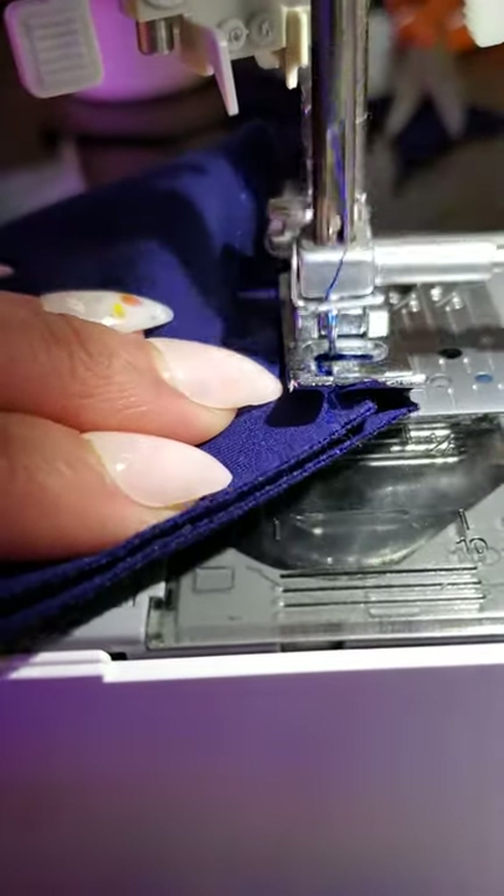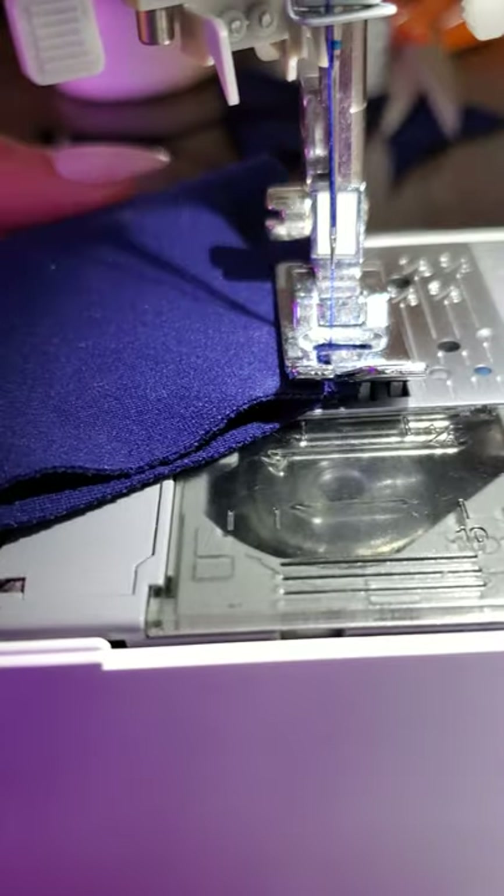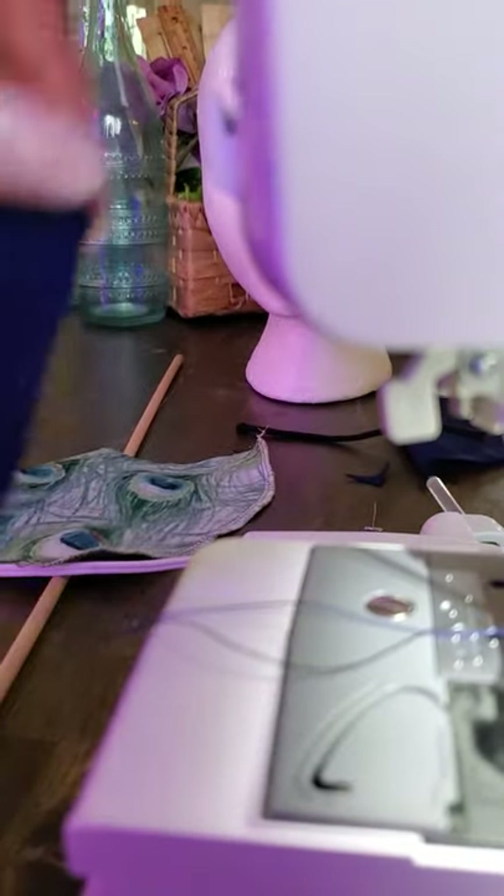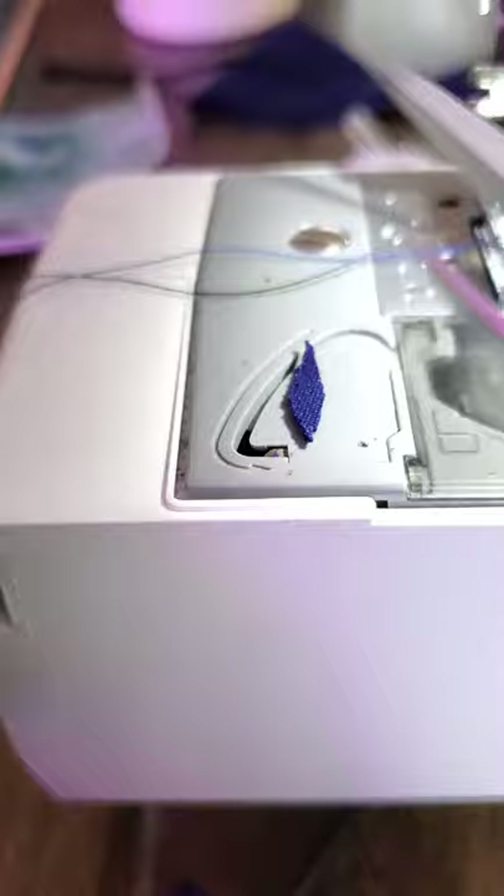I'm going to go backstitch, then put your needle all the way up. I have a little side cutter here. You're going to clean off anything that is not even — see, it's a little uneven there. I love cutting with those scissors.